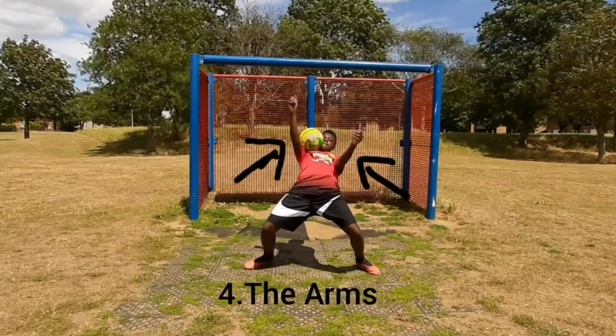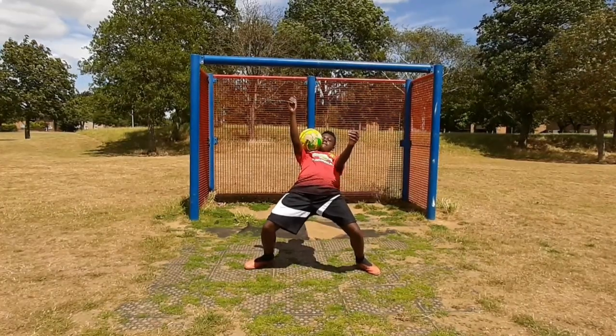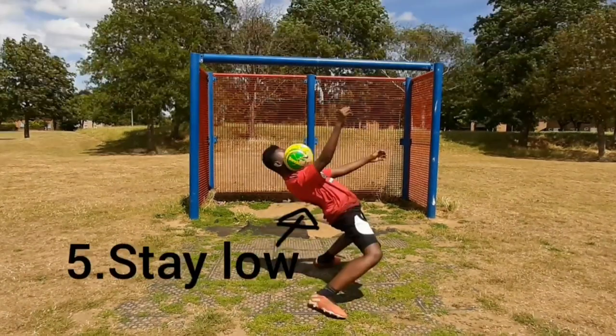The arms — I don't know if there is a specific place you need to put the arms, but I like to have my arms up when I do it. It just helps control the ball better.